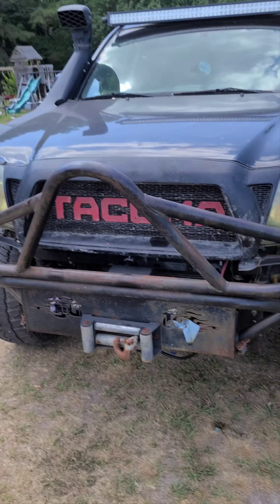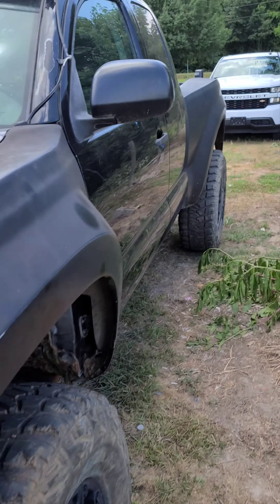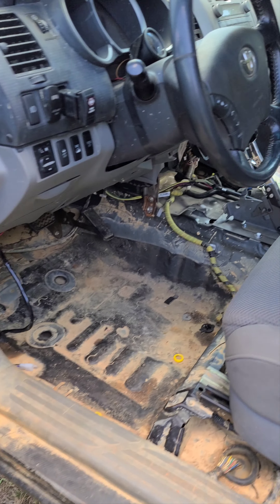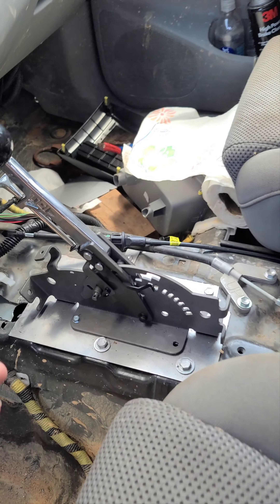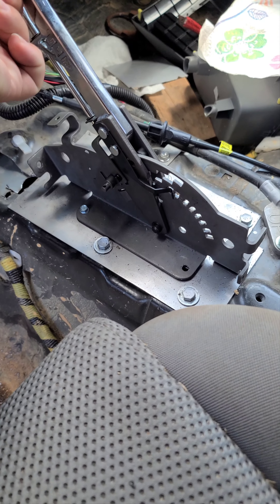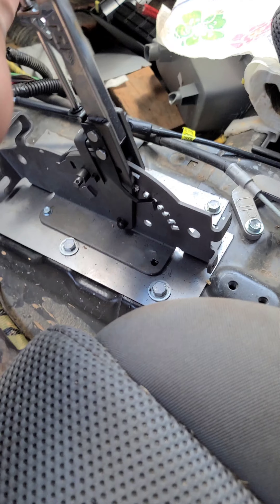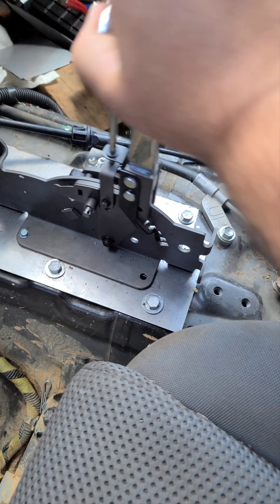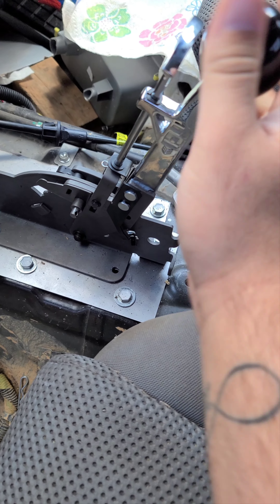Hey guys, I know I'm being horrible and not taking videos of the LS Schwab Tacoma and everything else. Anyway, the linkage broke, so this thing is not hooked up, and the linkage that originally came with this thing did not work at all anyway.